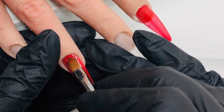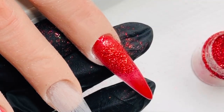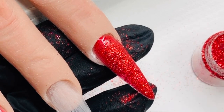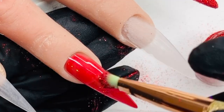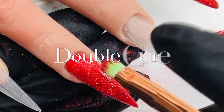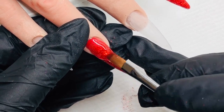With some beautiful glitter — here it is — it's Hello Ruby from Nail Sugar. It's a beautiful holographic red. I'm just sprinkling that over with my little glitter brush, and then I go in for a double cure. Once that's out of the lamp and I've removed the excess glitter, I'm just going to encapsulate it.